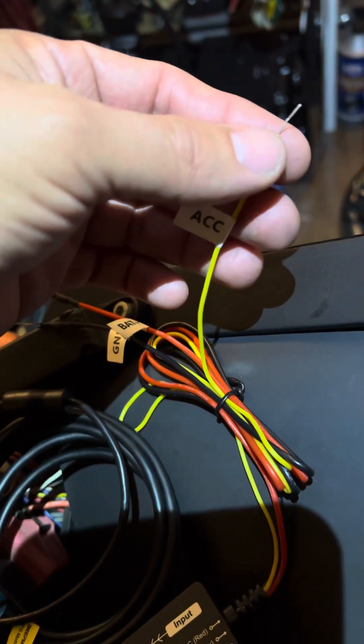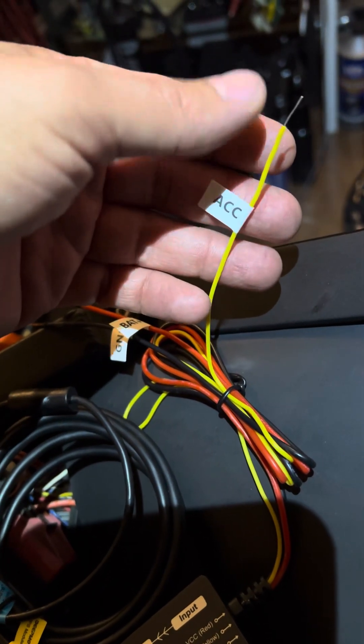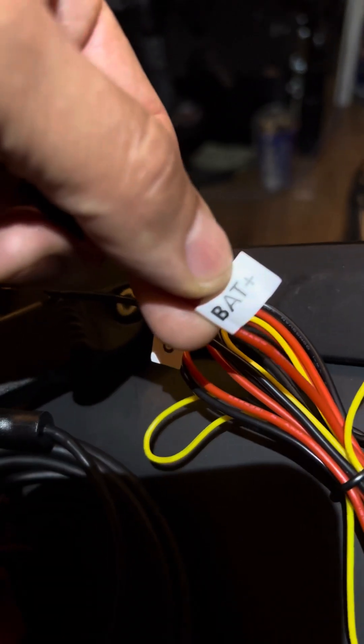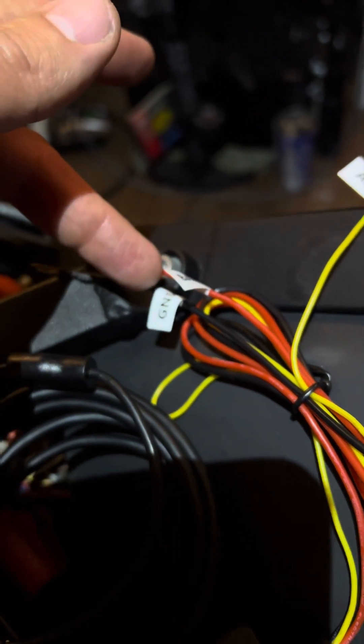Now this yellow wire is ignition-on power. So when the ignition's turned on, we have power going to this. When the ignition's turned off, the power is no longer there. This red wire goes to a battery — it wants continuous power. And this black wire is ground, so that can go to battery negative or to the frame anywhere in the frame.